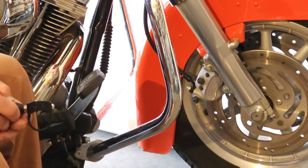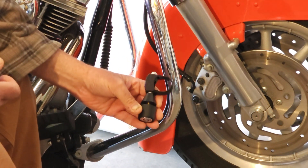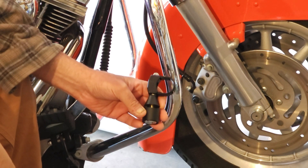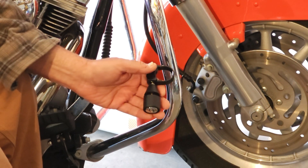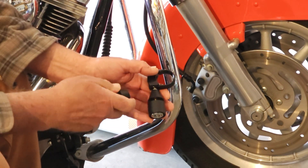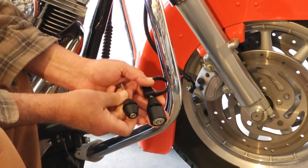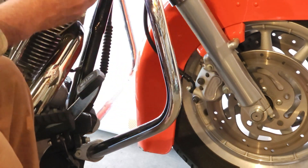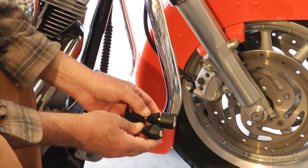Hi, Matt with Lid Locks here, and today we're going to go ahead and install this heavy-duty tube mount lid locks on this Harley-Davidson Road Glide. This big body is the heavy-duty lid locks, bolt mount style lock. And this is the standard bolt mount style lock, which is a very popular lock — they typically mount up on your handlebar by your front brake perch.